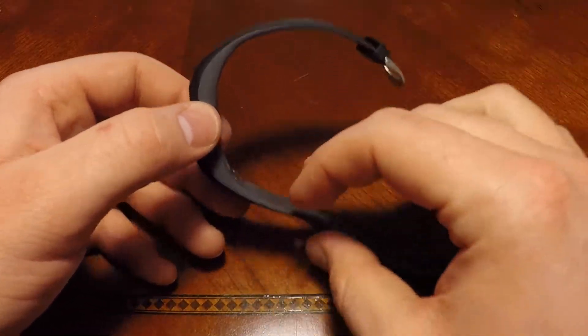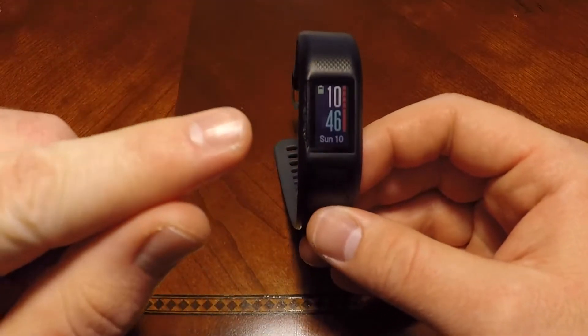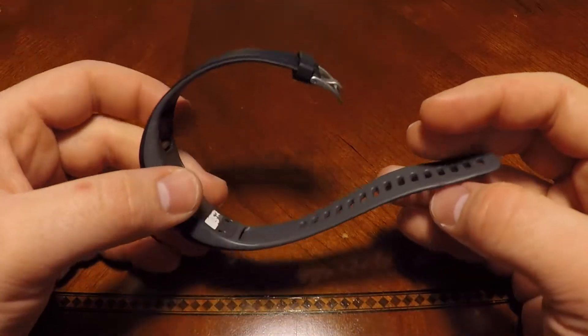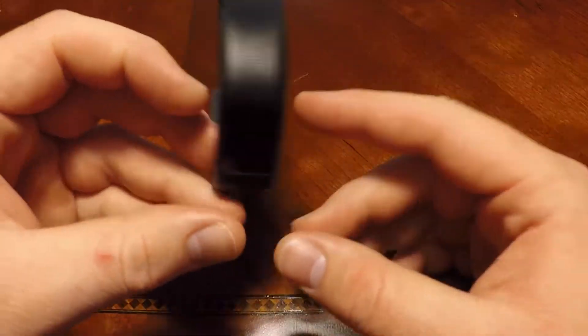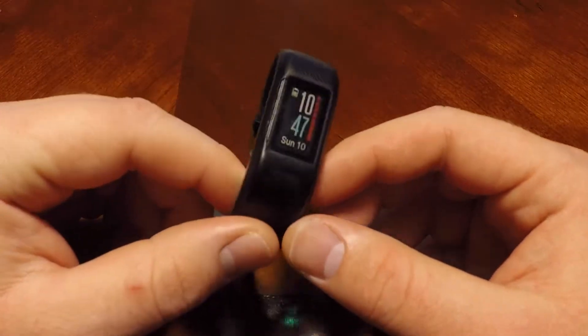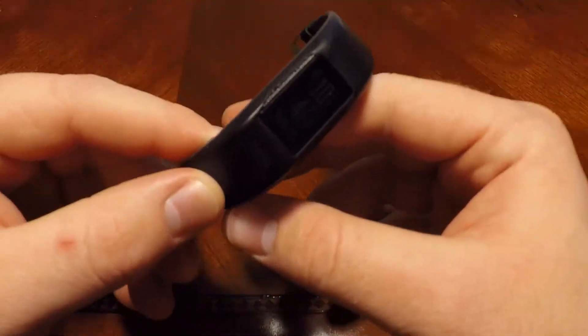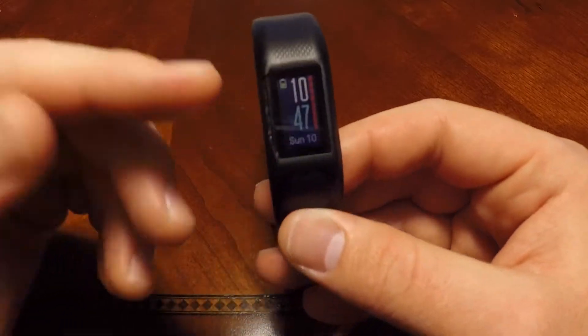You can't replace the straps or anything like that — probably one of the reasons it's so cheap. I treated this relatively well; I haven't beat it up. But I do take this rock climbing and hiking, so it does get hit when I'm climbing. That's why I think this ripped off and that's probably why a lot of this wear happened. But it's a watch — it's not some fancy expensive watch, so I don't really mind.